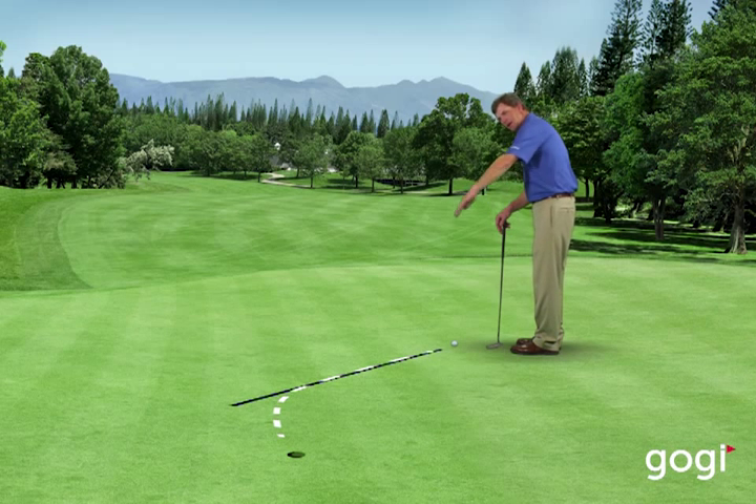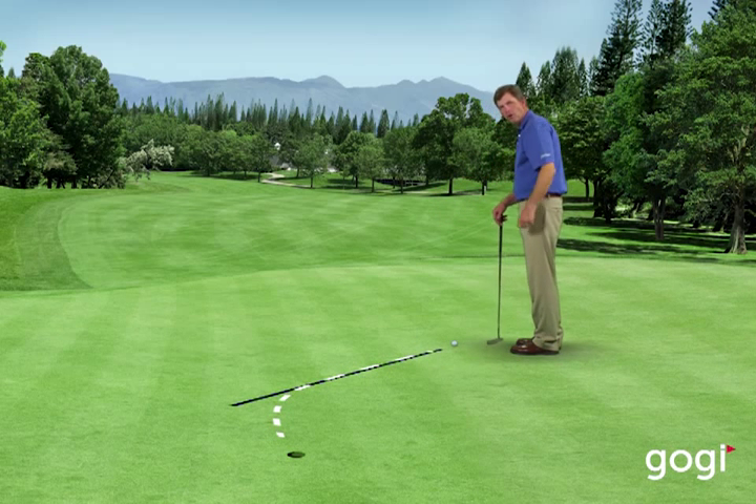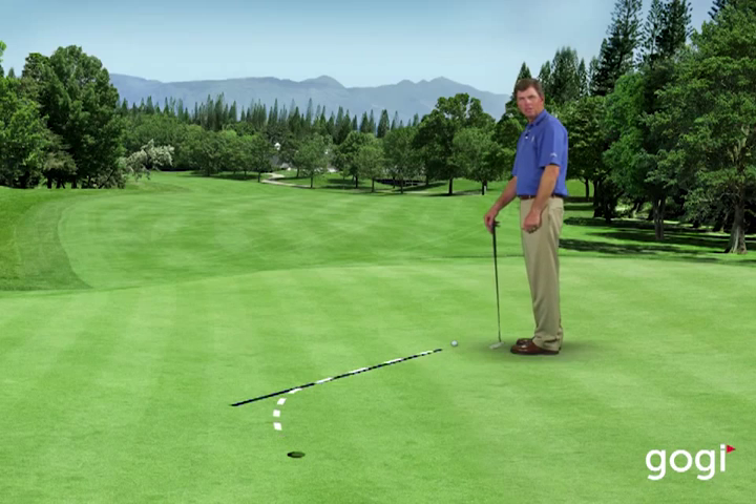So find the high point, find the apex, visualize the ball going through the apex and where it will ultimately enter the hole. If you do that and get your speed matched to it, you'll have a good chance of making these breaking putts.